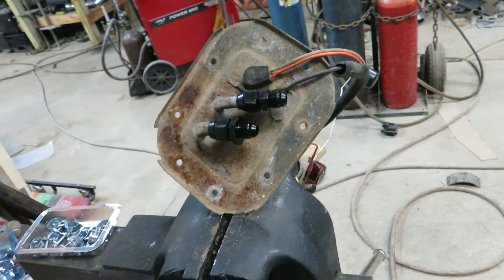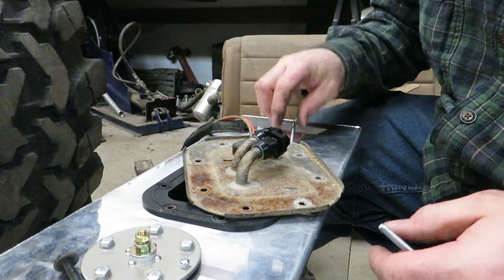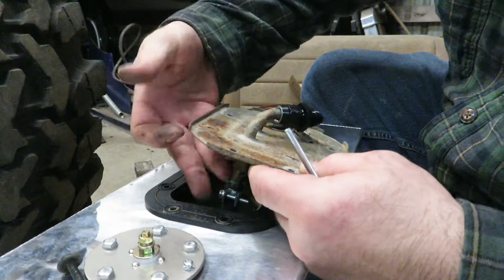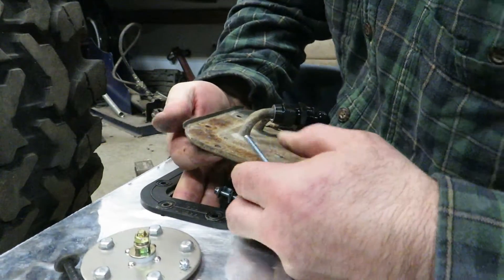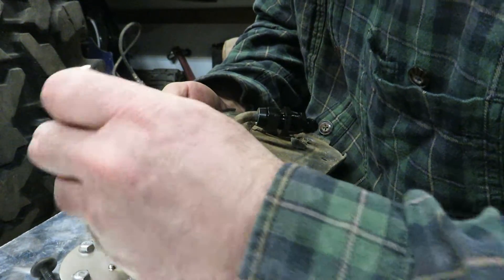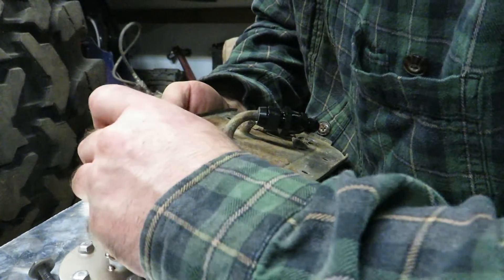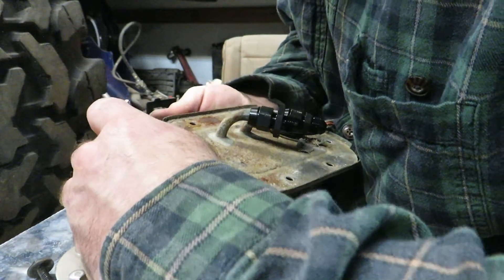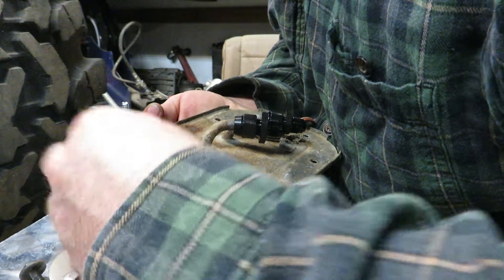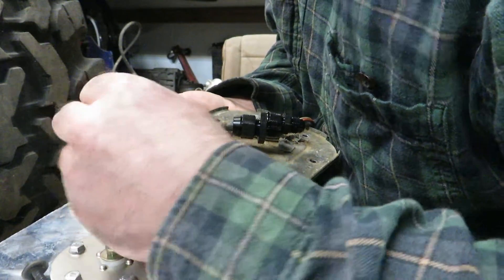You're probably wondering how I was going to hold all of this — this backing plate — in here. This is what I'm gonna do, because I was also wondering the same thing. I'm gonna try to screw these into my plate.